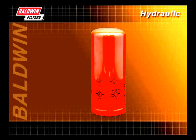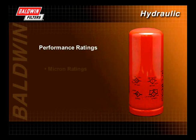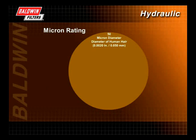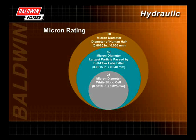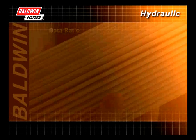When selecting a filter, it is important to note and understand performance ratings. Overall performance is expressed through micron ratings, beta ratios, efficiency, and capacity. A filter's micron rating is the measurement of the size of contaminant that can be efficiently captured by the filter. Filters typically trap contaminants in the 3 to 30 micron range. Though microscopic in size, these contaminants can cause extreme damage to the system. Remember, something as small as a human hair is 50 microns.